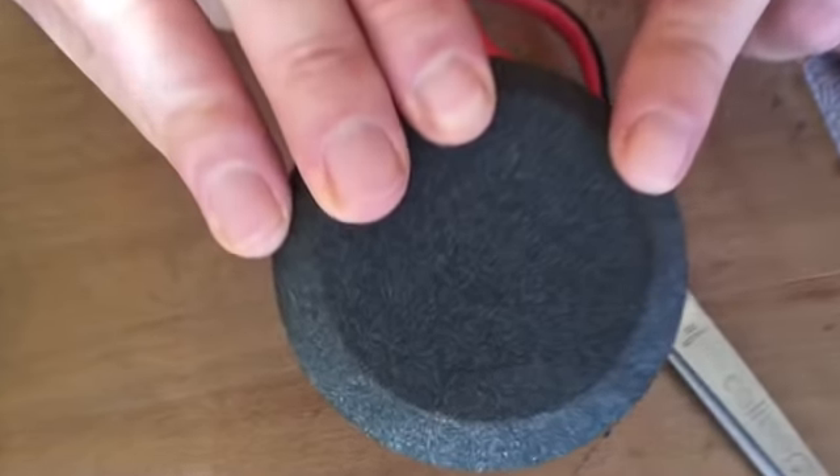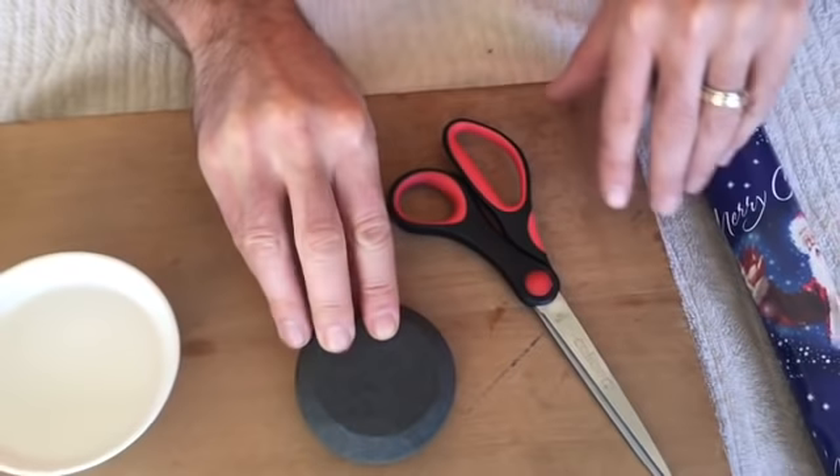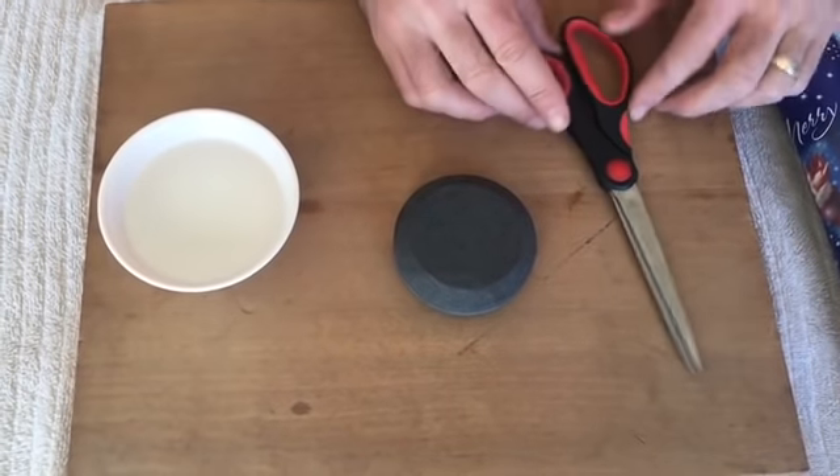Notice it has two sides: a coarse side and a fine side. All we need to work as a lubricant is a little bit of water, and now we'll start.